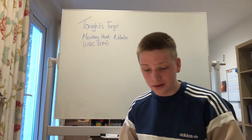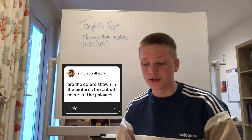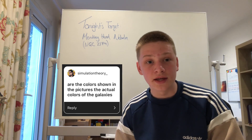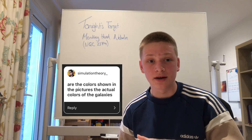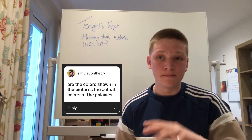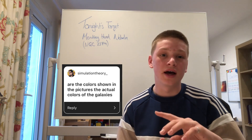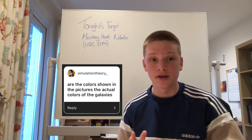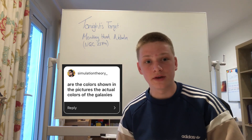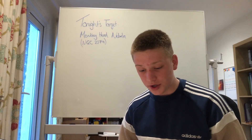Another question: are the colours shown in your pictures the actual colours of the galaxies? Yes they are. I use a colour camera so I don't have to add colour like you would with a monochrome CCD. What I do is noise reduction and adjust contrast and brightness, but I won't change the colour balance, so these are the real colours of the galaxies.